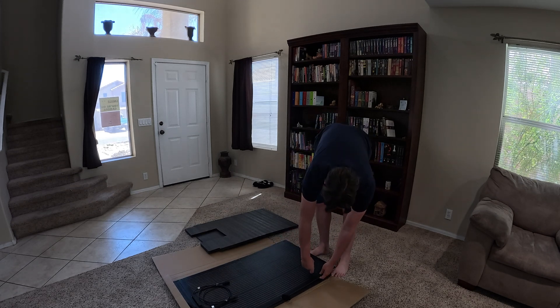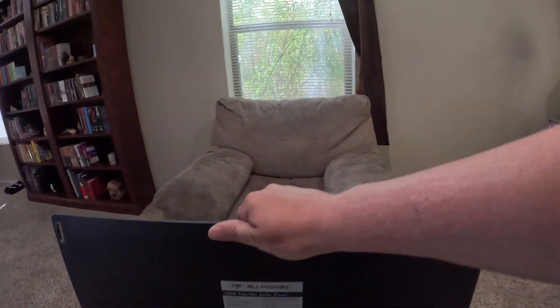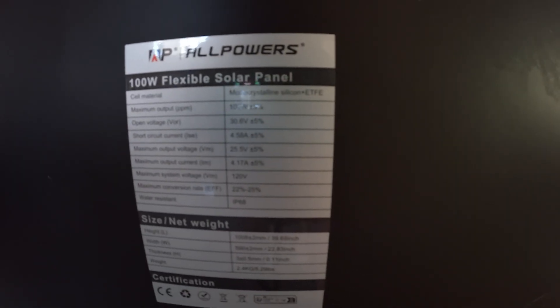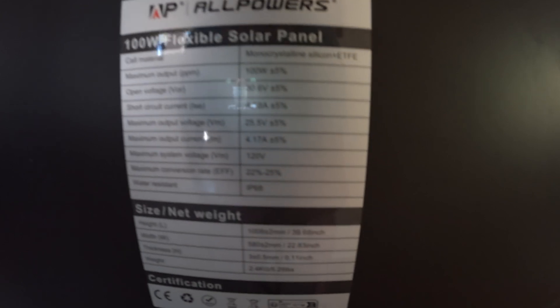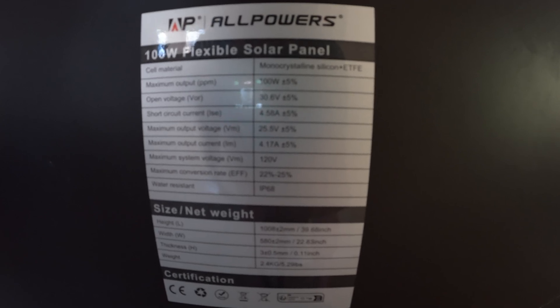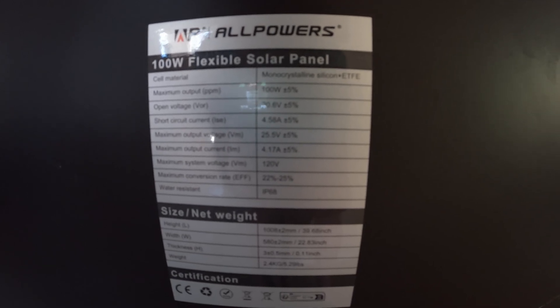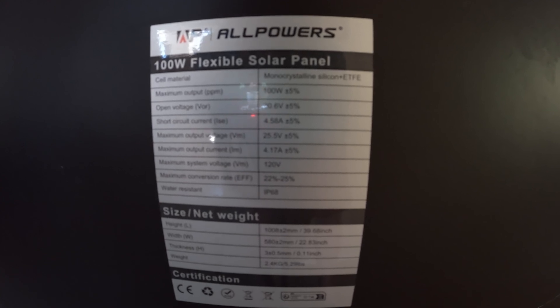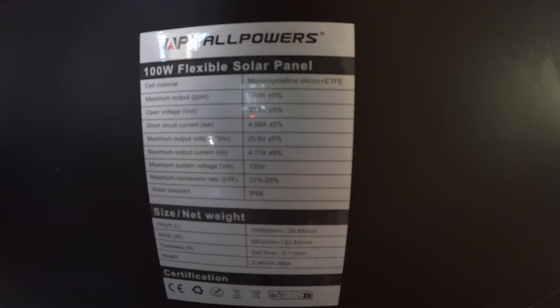I also don't recommend putting pressure down on one area, as that could cause damage to the panel. For the specs, this panel is a 100 watt maximum output, plus or minus 5%. From what I've seen on the 200 watt version, it can go over 100 watts easily. It has an open circuit voltage of 30.6 volts — a nice high voltage, which makes transmission efficient and you don't need as heavy of wiring. It can push 4.58 amps and up to 120 volts in series, which is quite nice.